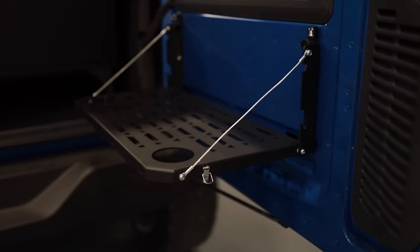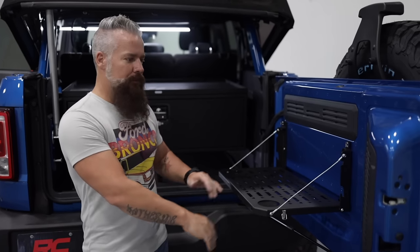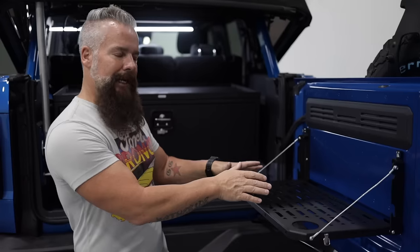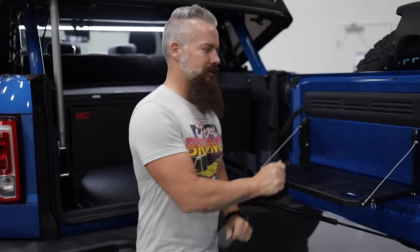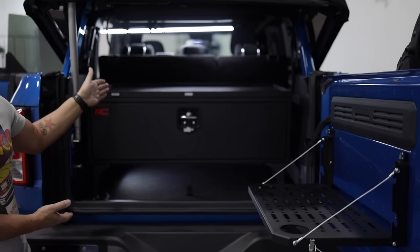Now this is going to open up all kinds of opportunities on the trail. You can add a cook stove to it, you can use it as a prep station, anything you can imagine. Put a laptop on it and work out in the field, or you're in the shop working on your Bronco and you need a surface to set some tools while you install your rear cargo box.